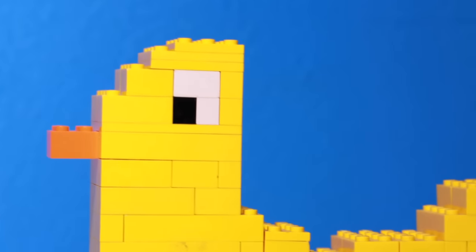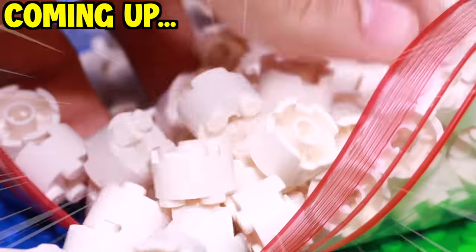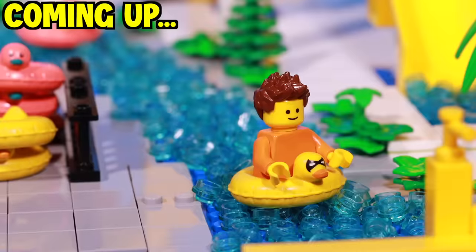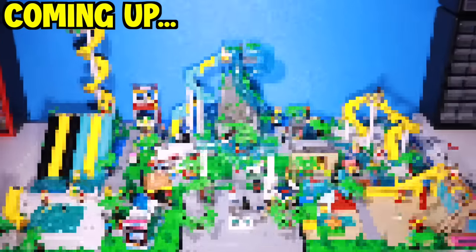This is my empty table with nothing on it but a duck car thing. But by the end of this video, my table will have a massive water park on it with water slides, a lazy river, more water slides, and many other things. So let's get to building.